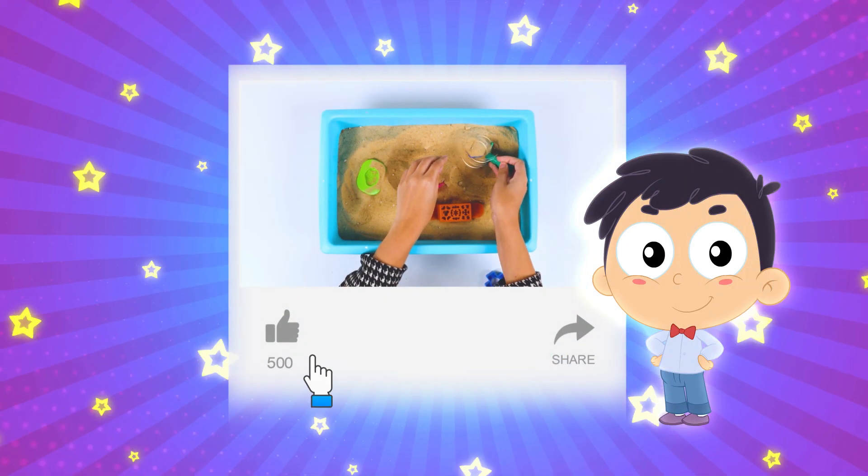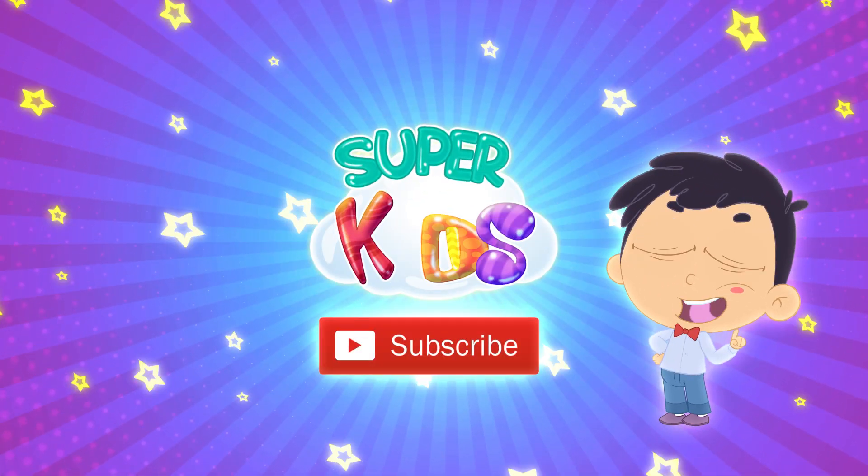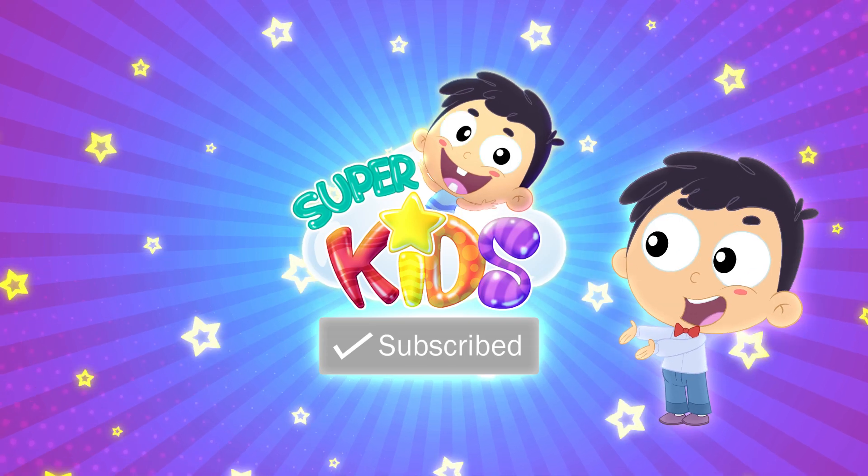Hey pals! Did you like our video? Search for Super Kids on YouTube. Don't forget to click subscribe!